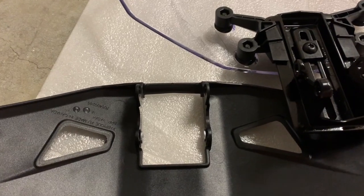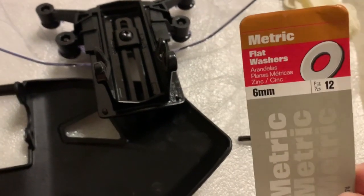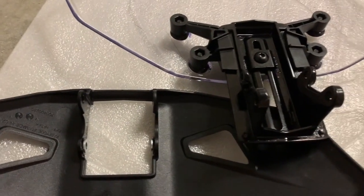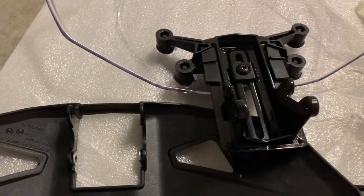So I called the dealership where I bought it and they said I was missing six millimeter flat washers. So make sure you check your bag for your parts — it comes with two washers.